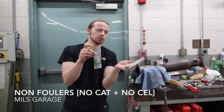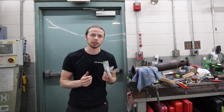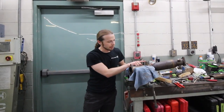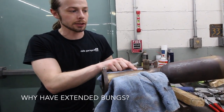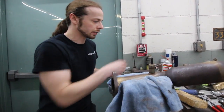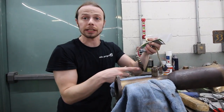You can find them on Amazon or if you search on Google you will find these. What they are normally used for is spark plugs, but they have an alternate use. We have an extended bung on our resonated test pipe right here, and the whole reason why it's extended is because this doesn't have a catalytic converter in it. So what we are doing by having an extension on there is we are pulling the O2 sensor away from the direct path of the exhaust.